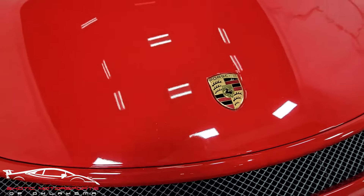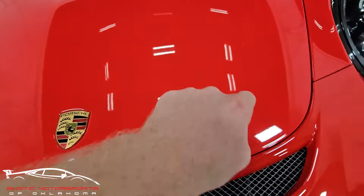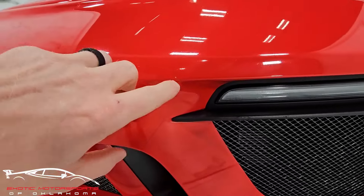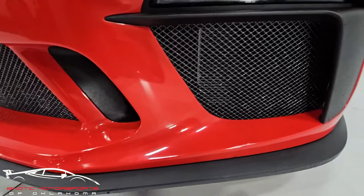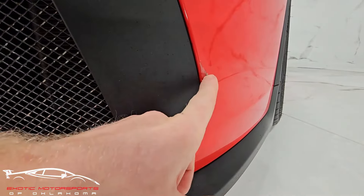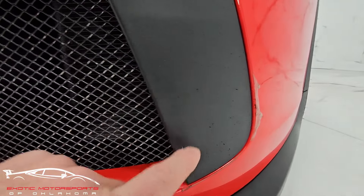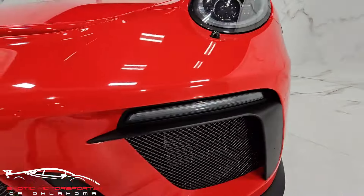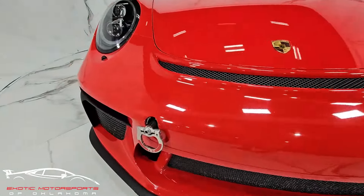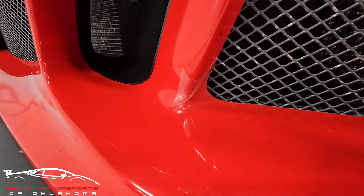You can see the little divots in the PPF — got four there, a couple peppered throughout, got one right there, a couple there. There's a little lift in the film there, and then we have a lift right here in the film as well. In this plastic you're going to see the rock impacts, and it looks like we have some lift in the film right there on that edge.